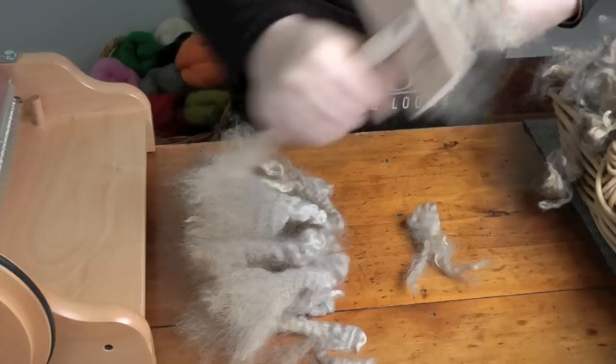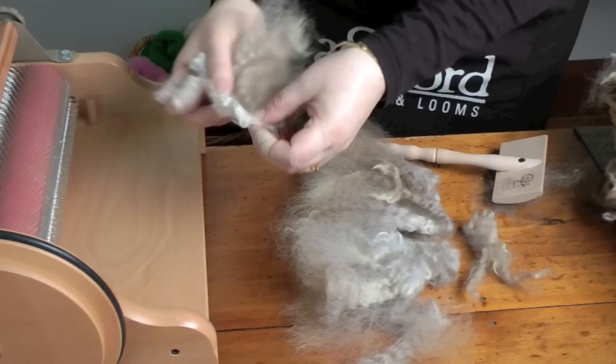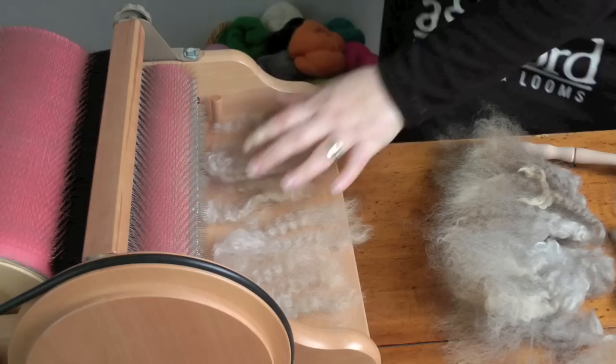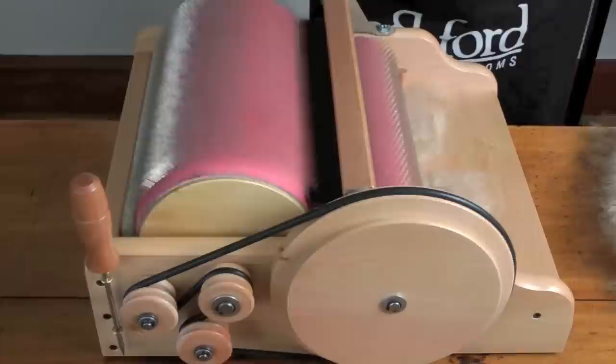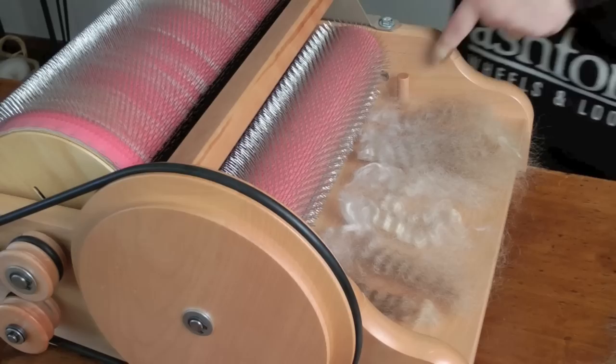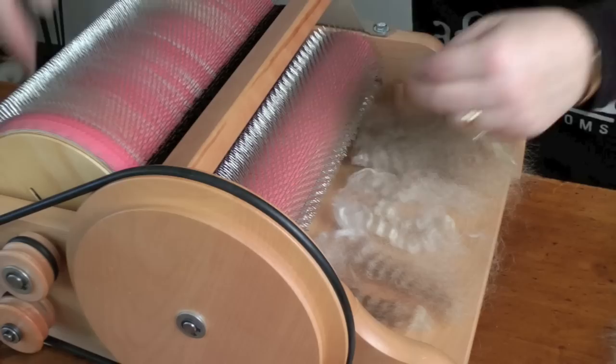When I card I like to put each staple in the same way, the cut end first. Spread the staple out and place on the feed-in tray, not too thick. Turn the handle clockwise, not too fast. Place more staples on and repeat. Keep the fleece between the guide pegs so it doesn't go onto the drum axles.